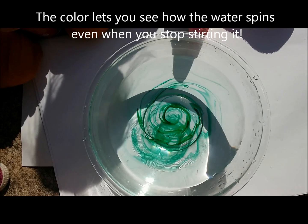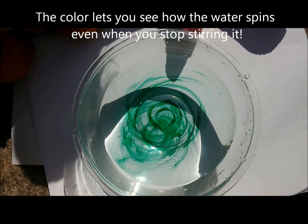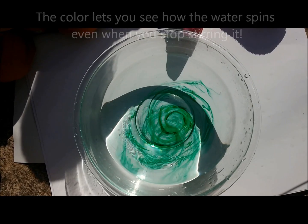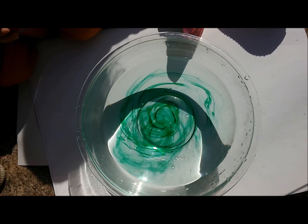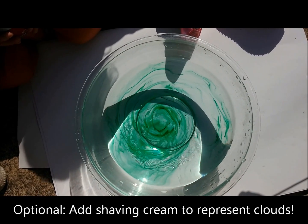Your part will be next. You can see it spiral out as it grows bigger and bigger. And next we are going to add the clouds.